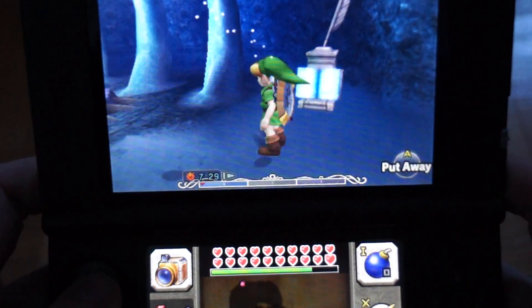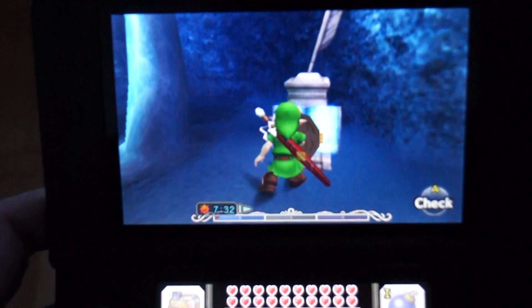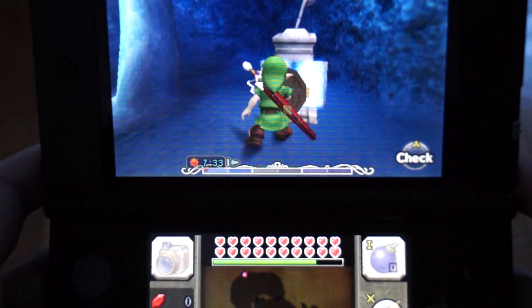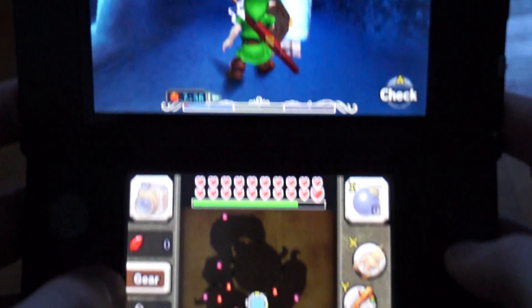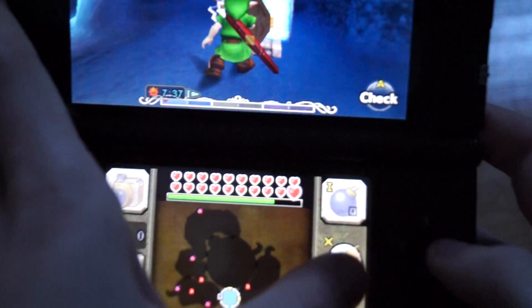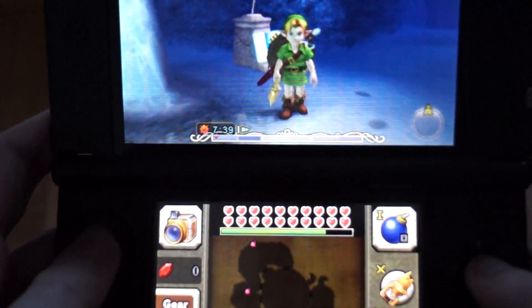The first one is via crouching. You're going to want to crouch in front of an item or person — anything you could interact with. Then press your deku stick button and then A to interact one frame later. If you heard that sound, that means you quick charged your deku stick.